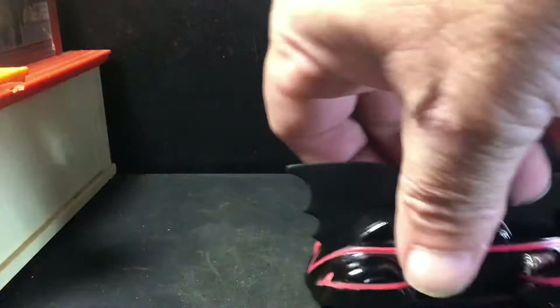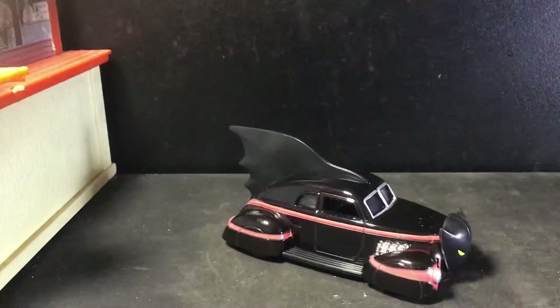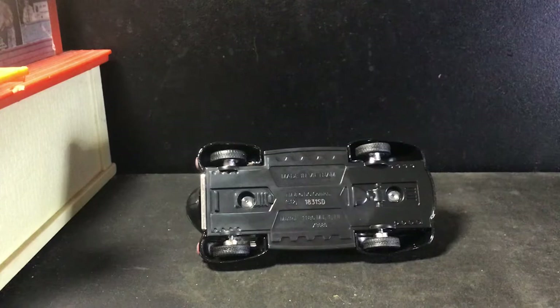First off, we've got the 1940s Batmobile from Hot Wheels, and it's definitely a big, big piece. It's not a 1/64 scale by any means. This rubber right here is this little wing thing — actually it's plastic. There's the base. Yeah, I don't know, it's pretty neat.